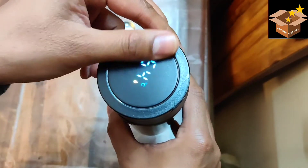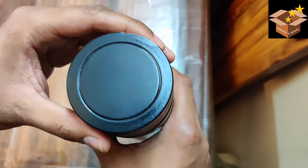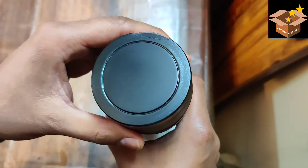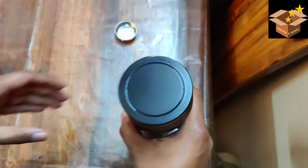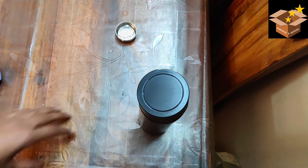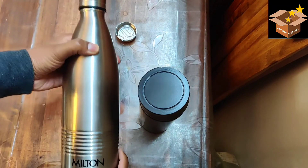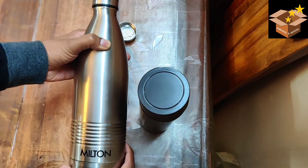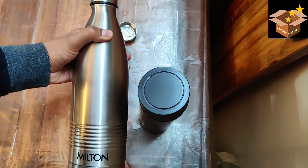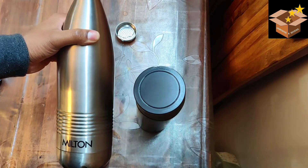Given the inaccurate temperature display, I would rather go ahead and purchase a Milton. For a 500ml bottle, it would cost somewhere around Rs. 600, and it will have proper insulation, keeping water temperature for about 8 to 10 hours. This Milton 1-litre bottle I use cost me around Rs. 1100, but the 500ml version is around Rs. 600–650, and it is way, way better than this cheap plastic Chinese product.